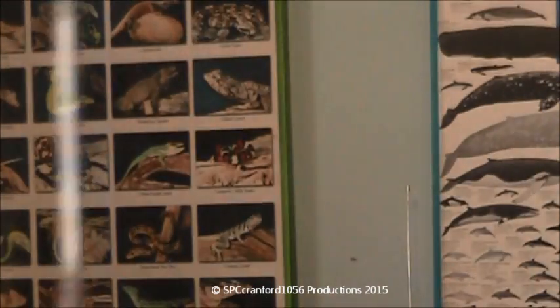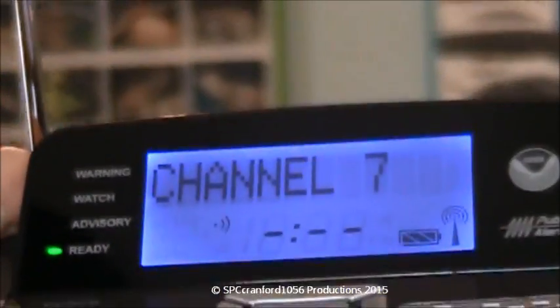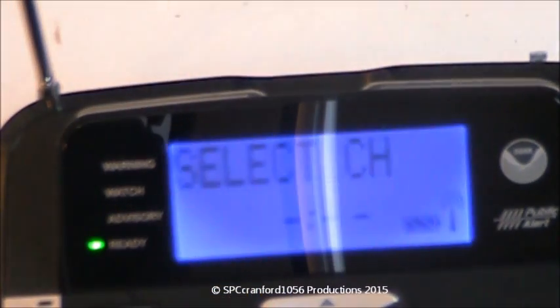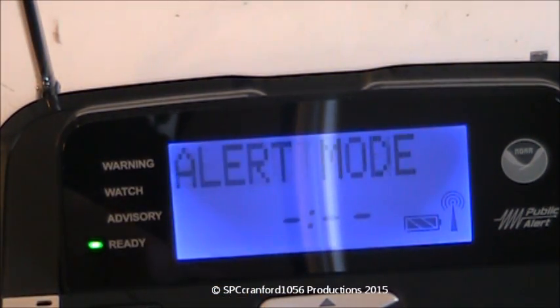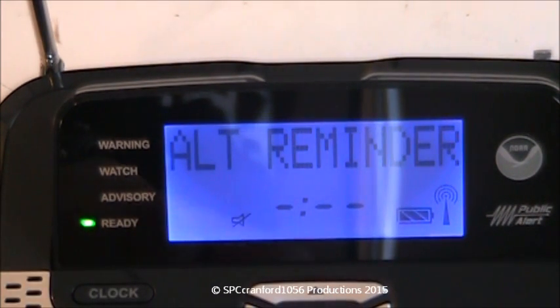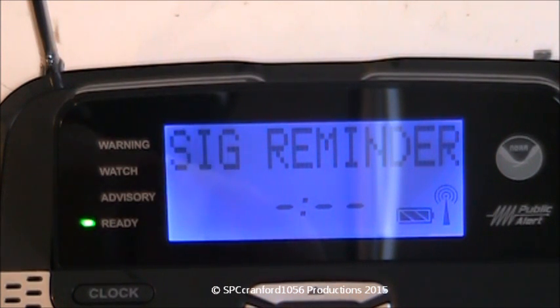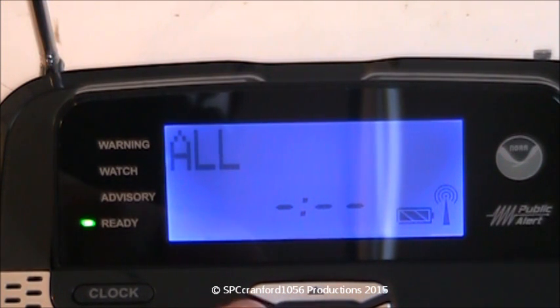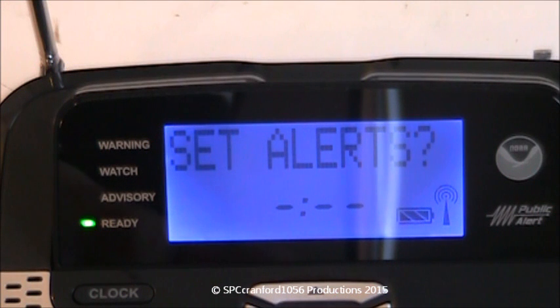I'll figure out the time later. Let's go back into the menu. Channel is fine. Alert mode — we want that on voice. Alert reminder — no. Signal reminder — yes, that way I know when channel 435 goes out again. Location — we want it on all.